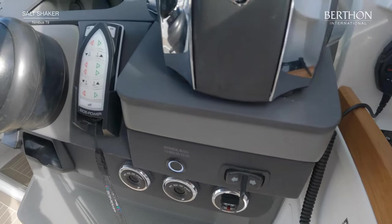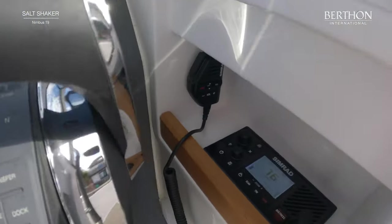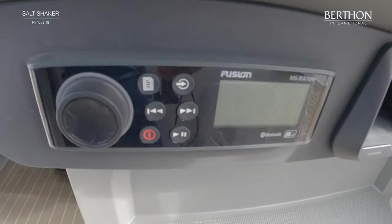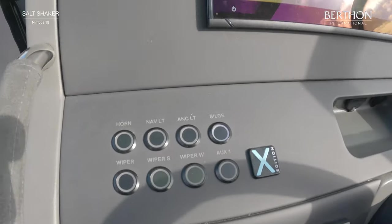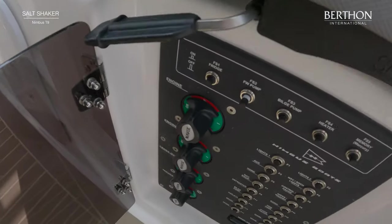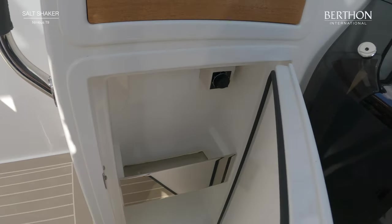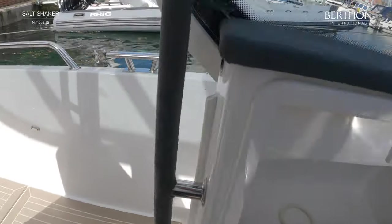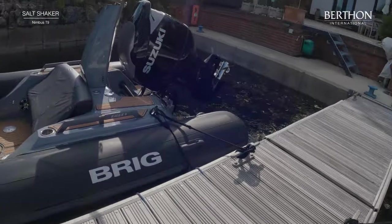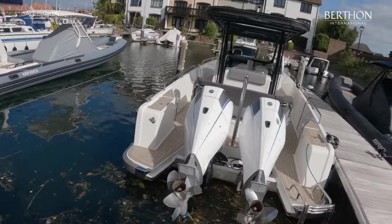That's your bow thruster, and you've also got the Side-Power remote for docking on your own. It's very easy to use. Simrad VHF and Simrad navigation, a wireless charger, and a Fusion sound system, then you've got the Zipwake blades. Standard switchboard with your breakers, all really neat and tidy. Very good quality coming from Nimbus. That's the bottle fridge. The Nimbus T9 Salt Shaker is available for immediate handover through Burthen — many thanks.